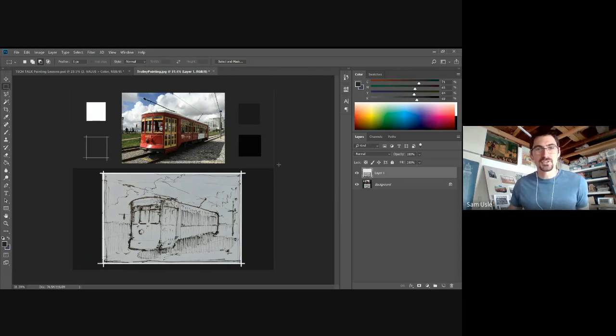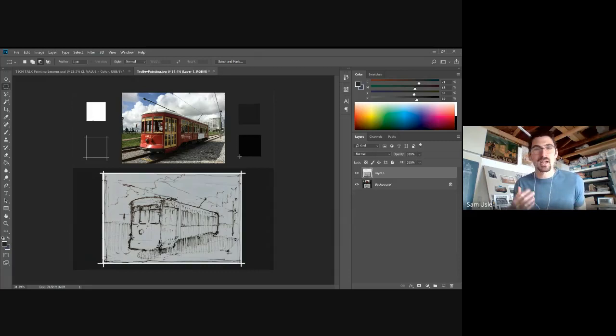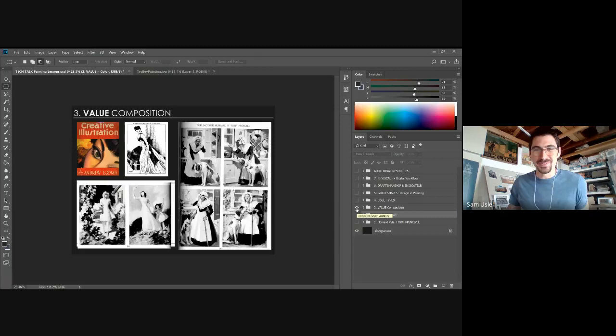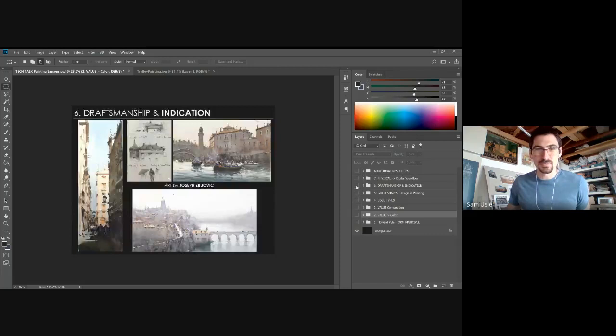I want to remind you I'm not a trained painter or illustrator — I didn't go to school for this and don't have formal education. This is all stuff I've picked up over time, so there may not be as much structure to my process. I've never actually done a live demo like this before, so forgive me if there are mistakes or if I have to backtrack a little.